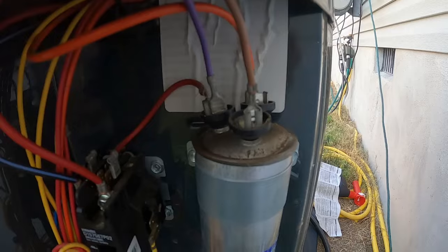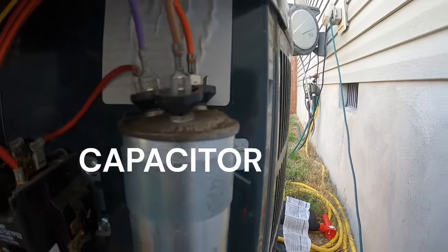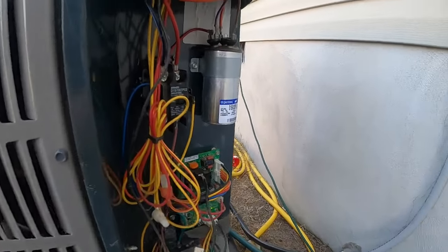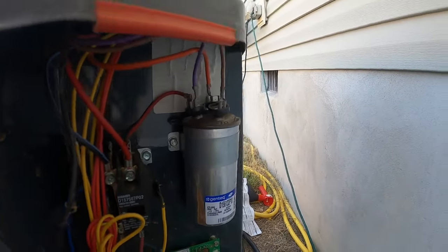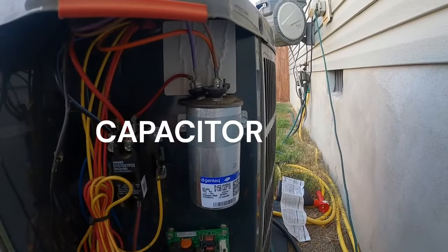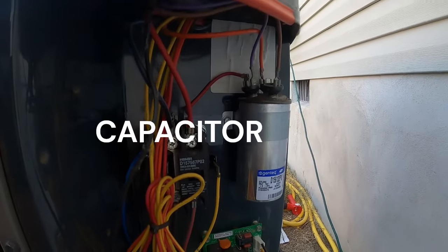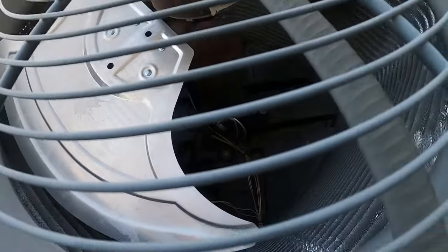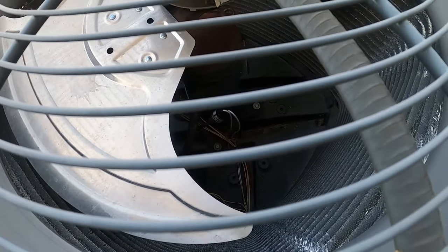Hopefully I won't need to get into the attic because I already know what the problem is — look at that. Good old puffy contactor. Let's see what it does when you put the power to it. For those of you not completely familiar with what a contactor does to a unit when it doesn't work anymore — yep, absolutely nothing.